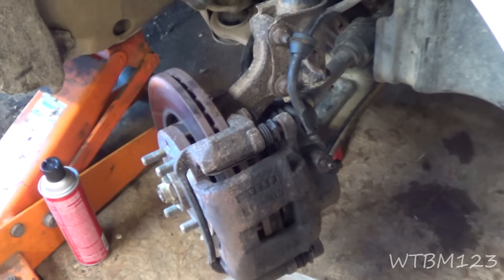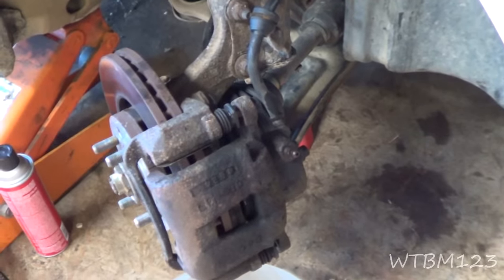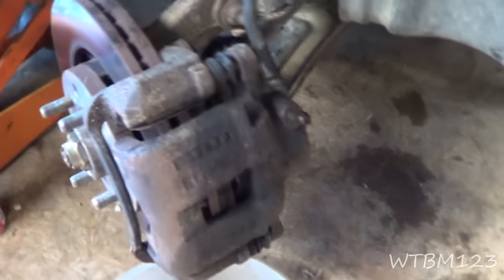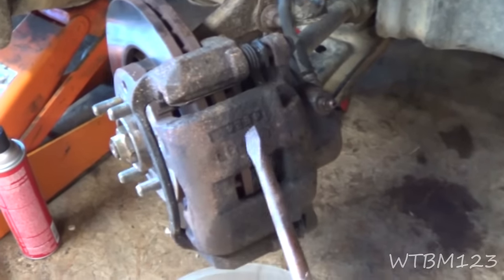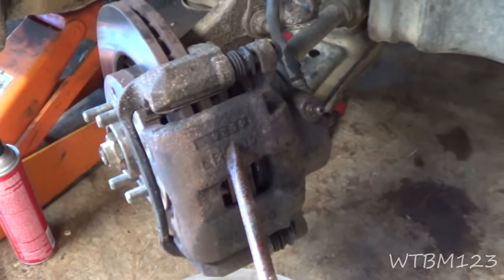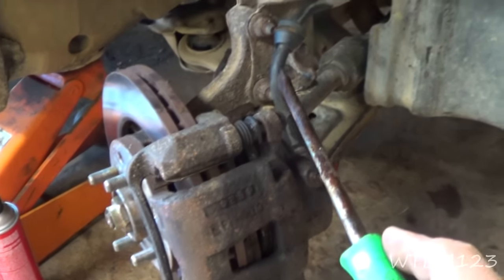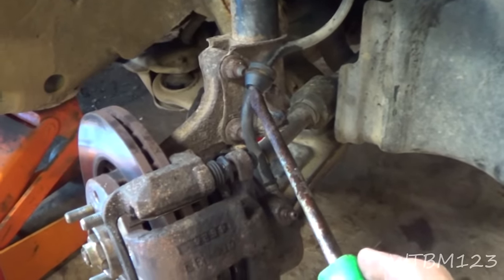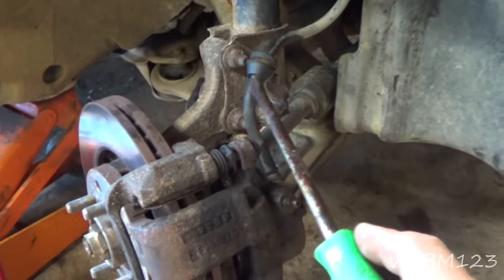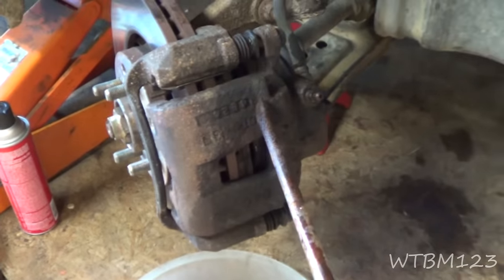I have a car here that a customer brought in — they thought the front brake caliper was stuck. I pulled the wheel off to verify the problem. I want to know if it's the caliper sticking, the slides, or the brake hose. Sometimes these brake hoses will swell and the inside will delaminate, making it act like a check valve, and a lot of people think it's the caliper.